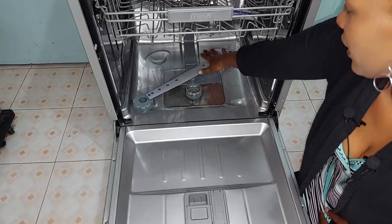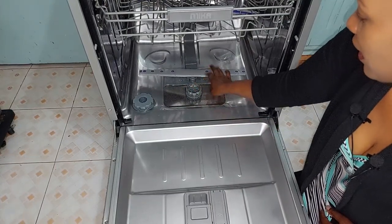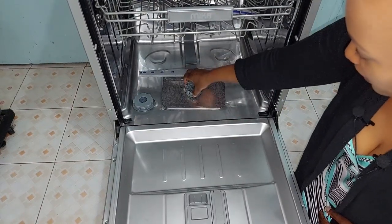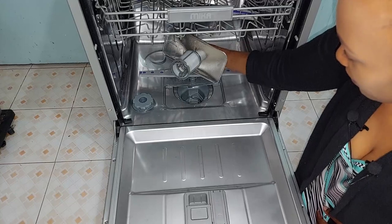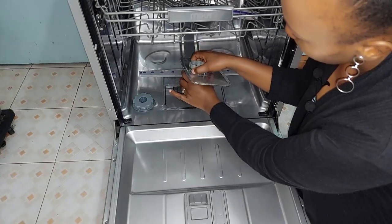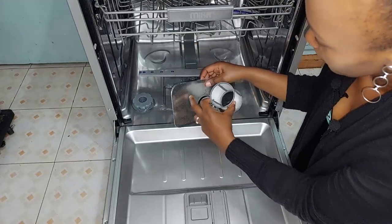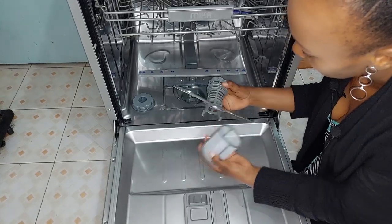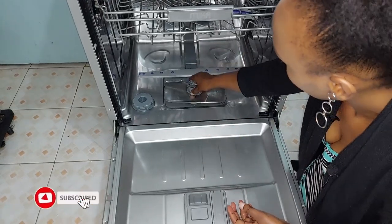Down here we also have the third spray arm. And then there's a filter — to release it you just twist and pull it out to clean it. You're supposed to clean this often. Mine needs a bit of cleaning. It comes apart in three pieces. To put it back together, you reassemble the parts, lock them in place, and twist it back into position.